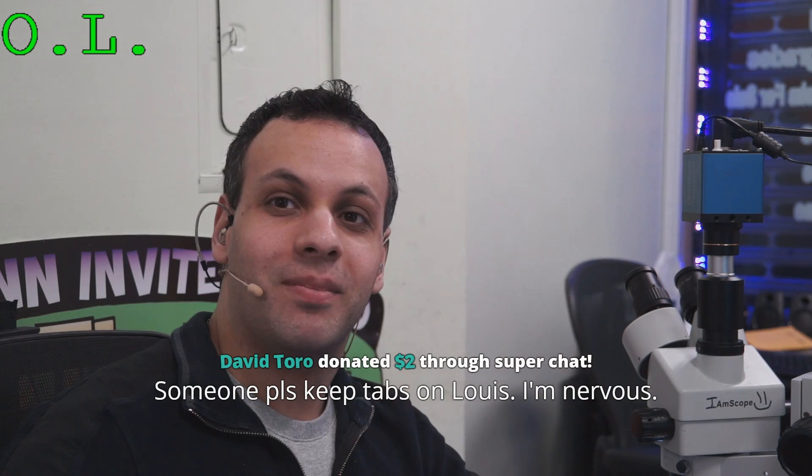That being said, this board is going to be left for Paul. Thanks for watching, and as always, I hope you learned something.